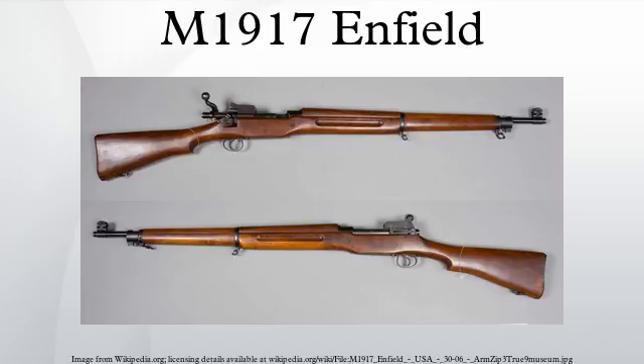Currently, the M-1917 is used as a ceremonial and drilling rifle, as with the M-1903, M1 Garand, and M14. For battle purposes, the Danish Slædepatruljen Sirius still uses the M-1917 as their service weapon, due to the high reliability of these bolt-action rifles and the harsh conditions of high Arctic Greenland.